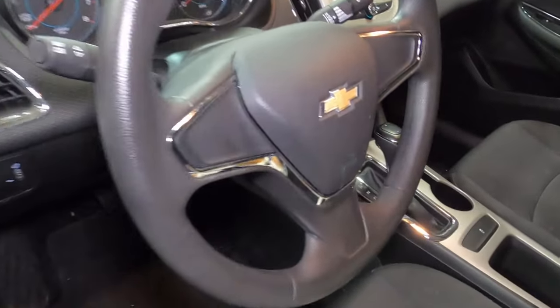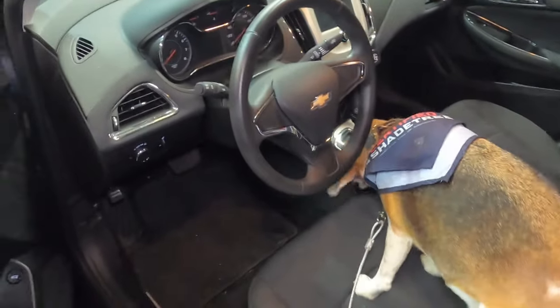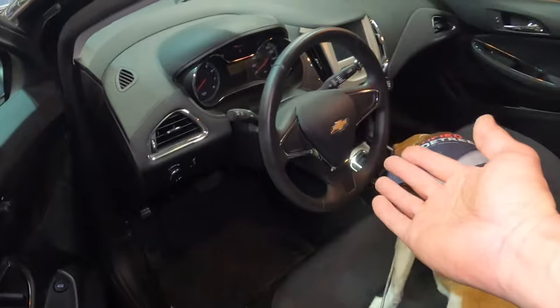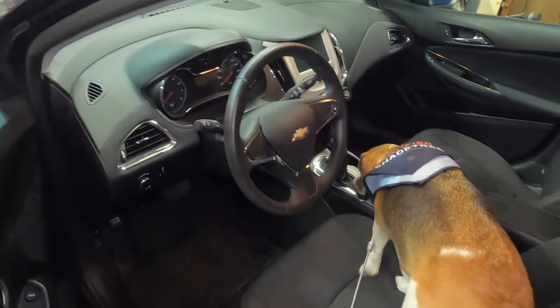Is this a Chevy Cruze without cruise control? What is this? Well, today we're going to install cruise control on this base model — actually the LS model — Chevy Cruze second generation.